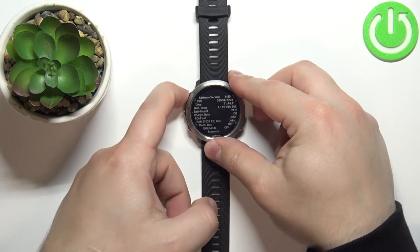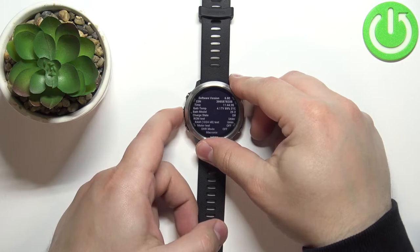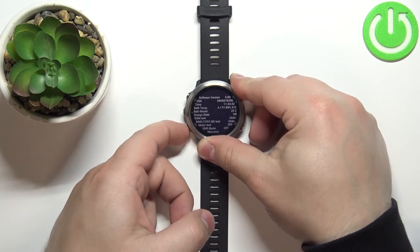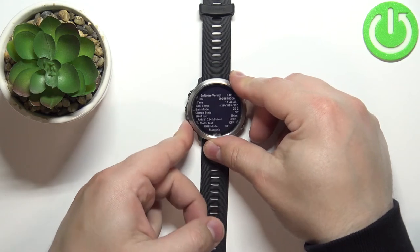We can press the light button to turn on the backlight. We can press the up button — which does nothing on this page — but we can press the down button to turn on or turn off the OHR mode.